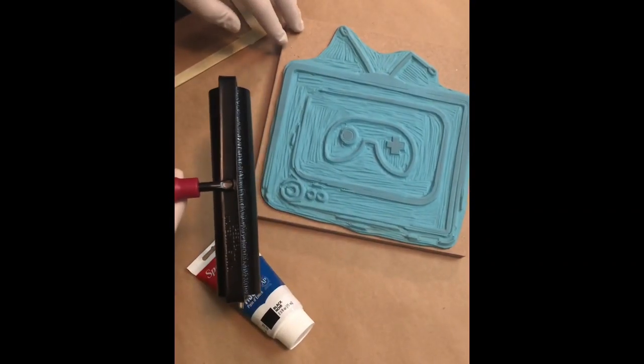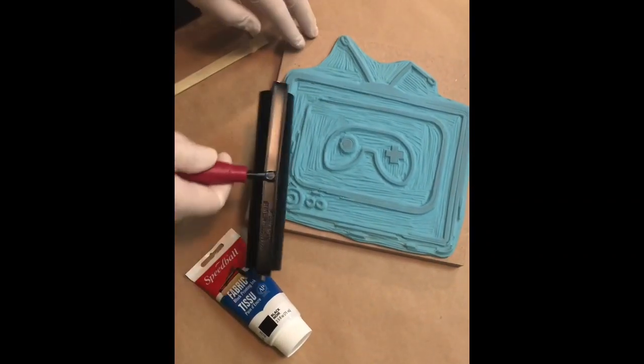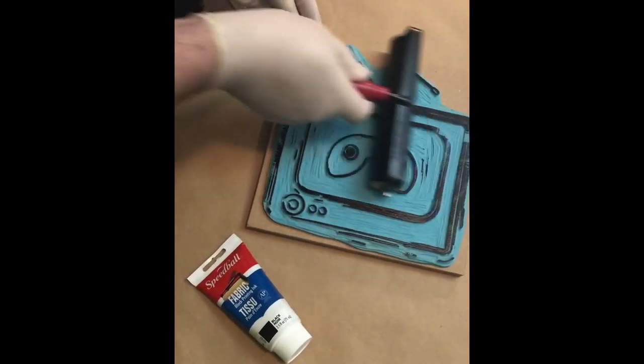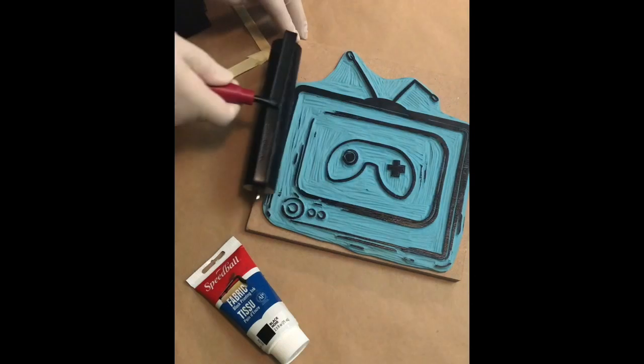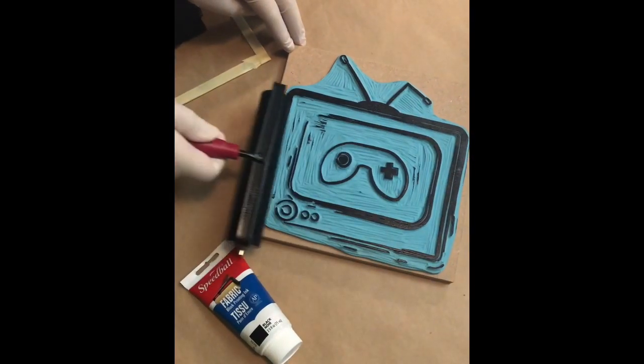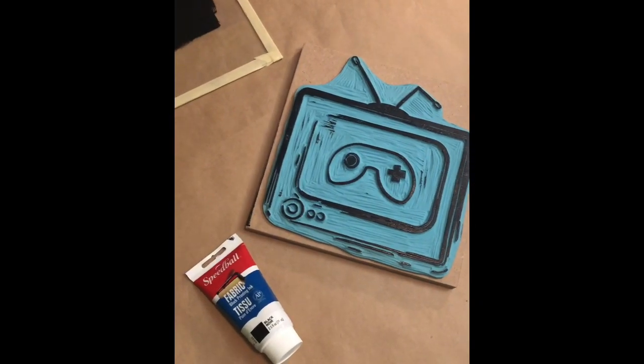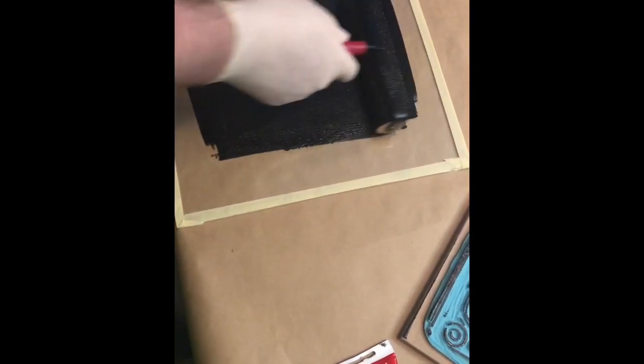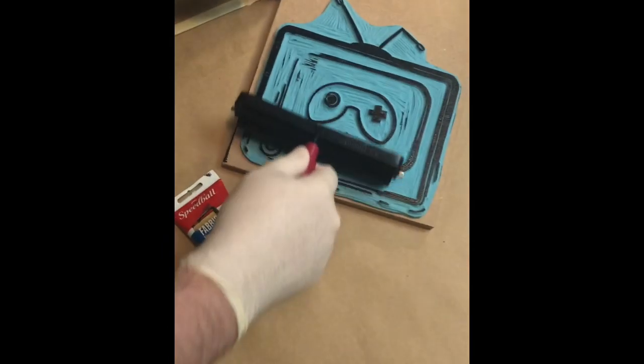And here's our stamp — this is my new logo and we're just gonna go across it with the brayer. You want this to be pretty liberal, so we're gonna go over here and get some more of the ink and go at it the other way, just like this.